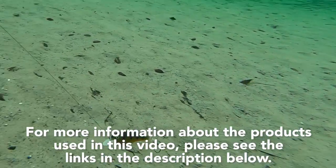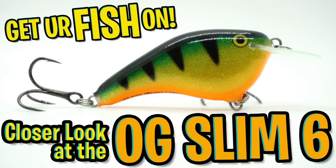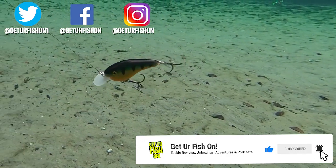For more information about this product or the products used in the video, please see the links in the description below. Thanks for watching our closer look at the Rapala OG Slim 6. If you like the content, please consider subscribing. Also like, comment, and click the notification bell so you know when the next video comes out.